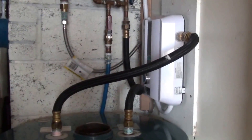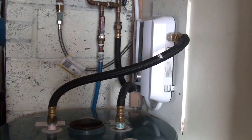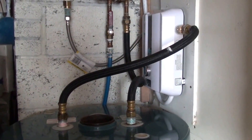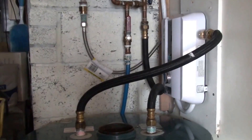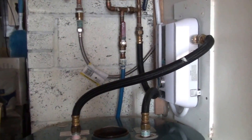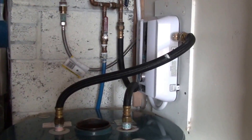Depending on where you live, if you're in a warmer climate like down south, this model is just fine as a whole-house water heater. If you've got more people using the shower and kitchen sink or dishwasher at the same time, then you'd want to go up to one of their larger models. But I'm really happy — it's been holding up just fine.